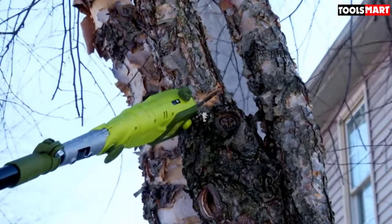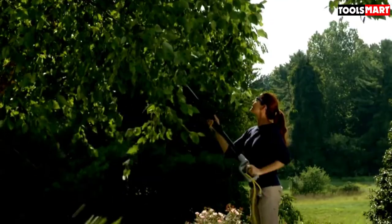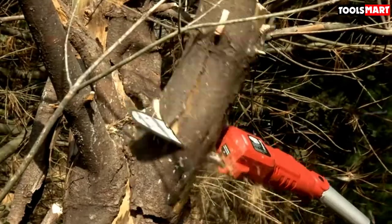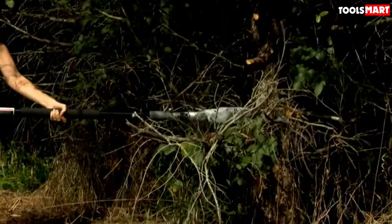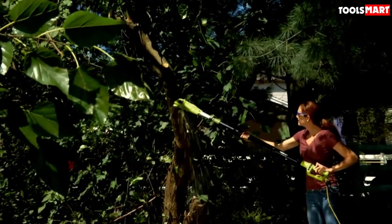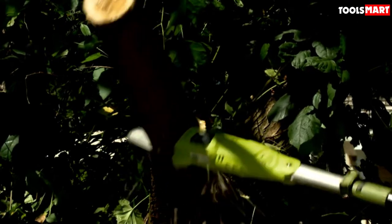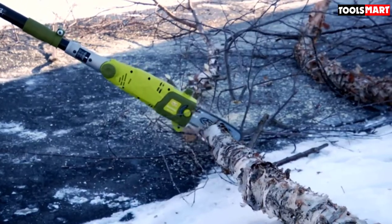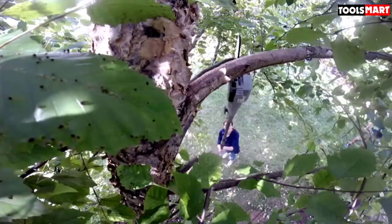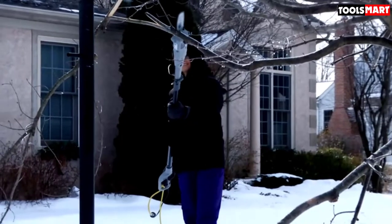You can adjust its pole from 5.8 to 8.8 feet, letting you cut up to 15 feet high without standing on a ladder. Its multi-angle adjustable head allows you to cut branches from 0 to 30 degrees, so you can prune hard-to-reach twigs with ease. This electric pole saw also features an auto-lubrication system, keeping the tool smooth and prolonging its life. The only drawback is its screw can fail to keep the guard in place, causing the blade to loosen and require retightening.